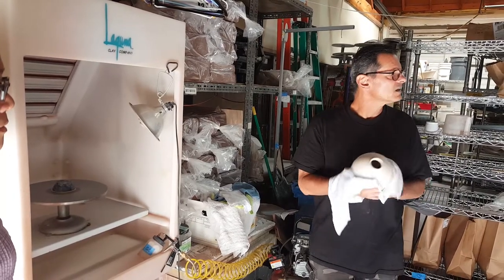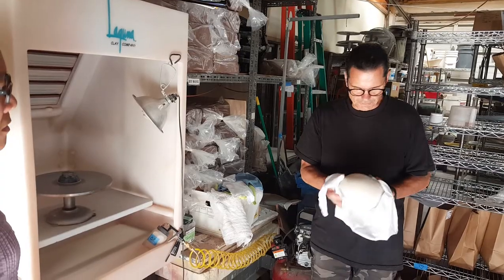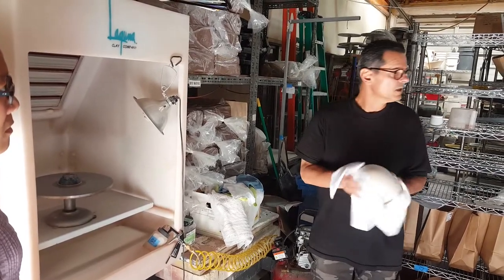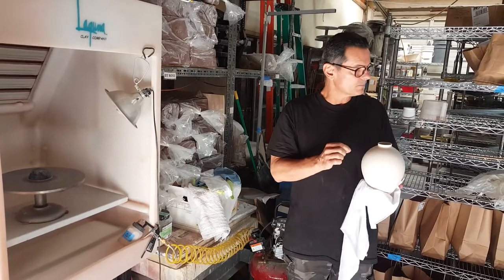Cotton gloves would probably be fine. The problem is when you're spraying, you're doing stuff like this — you're picking up containers, you drip. You drip on your pot, guess what? It's going to show.